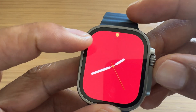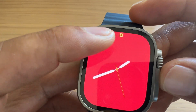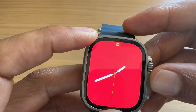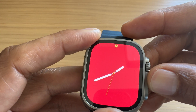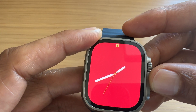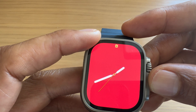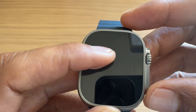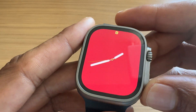Alright, so I have the screen up. This is just a cool looking watch face. But you want to turn on airplane mode — say for instance you're in an airplane and the flight attendant says it's time to turn on airplane mode. So in order to do that, you have your Apple Watch right here.